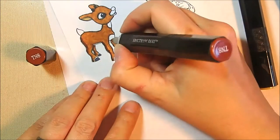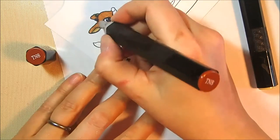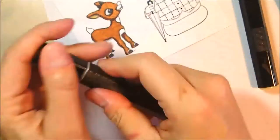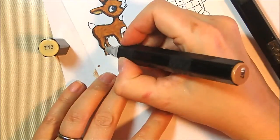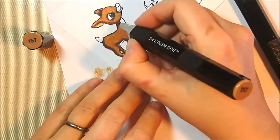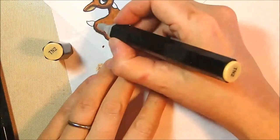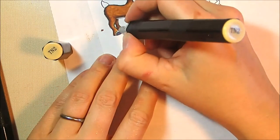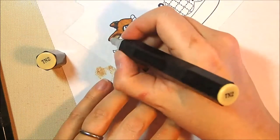I'm adding shadows with TN8 under his legs, under his chin, and that kind of thing. I try to blend this out with TN2 but that's a little too light — TN2 and TN8 are too far apart. I really need that medium tone of TN7 in here, and then I can blend that out with the TN2. Seven adds that middle tone that helps smooth out TN8 with TN2.